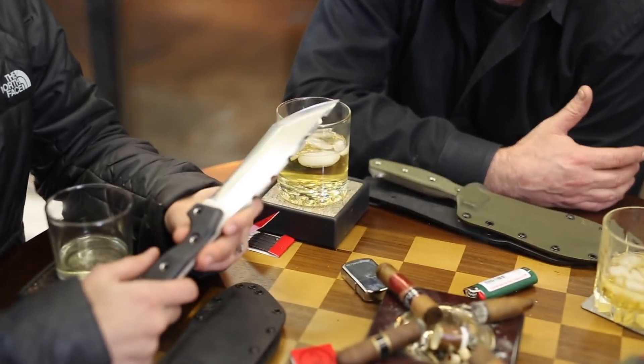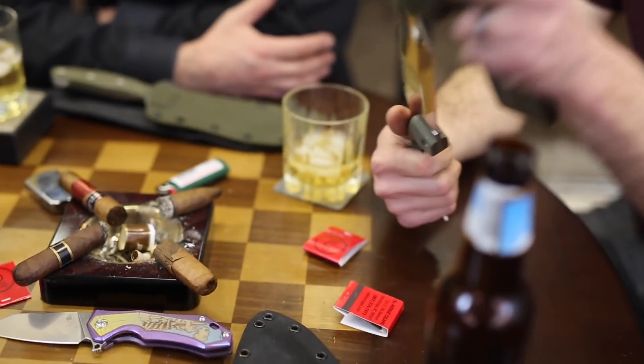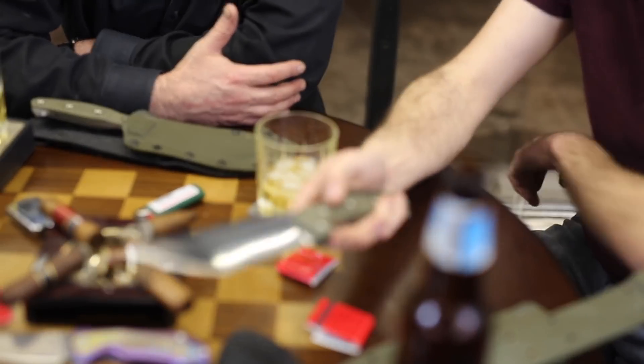We want it to be as hardcore as possible — it's a tool. You're going to beat the hell out of it, so you might as well let it hold up. There's no way you're sending this in on a warranty claim without going to the hospital first.